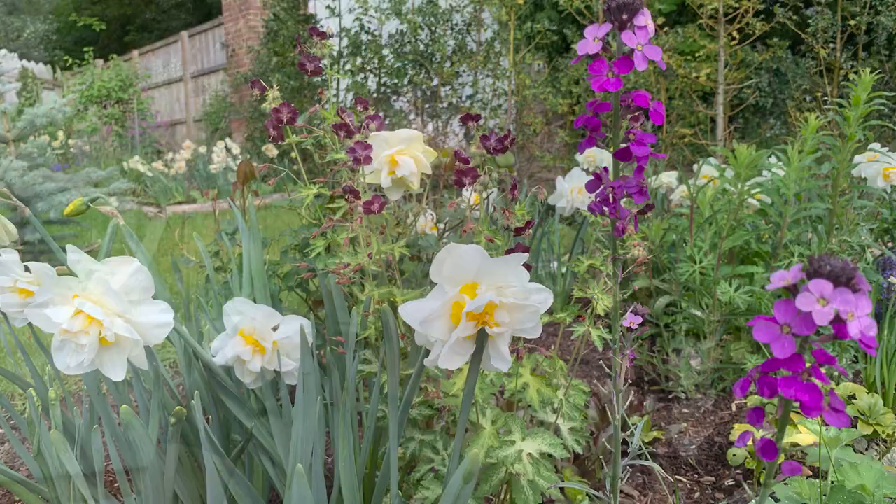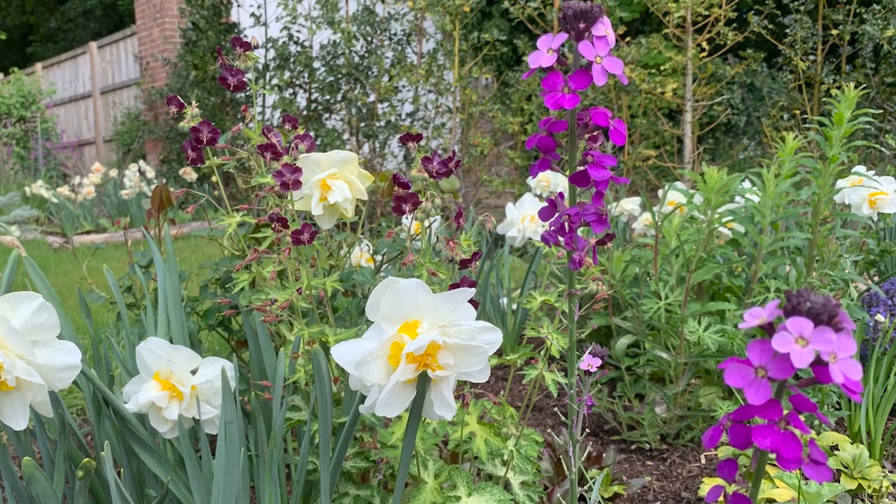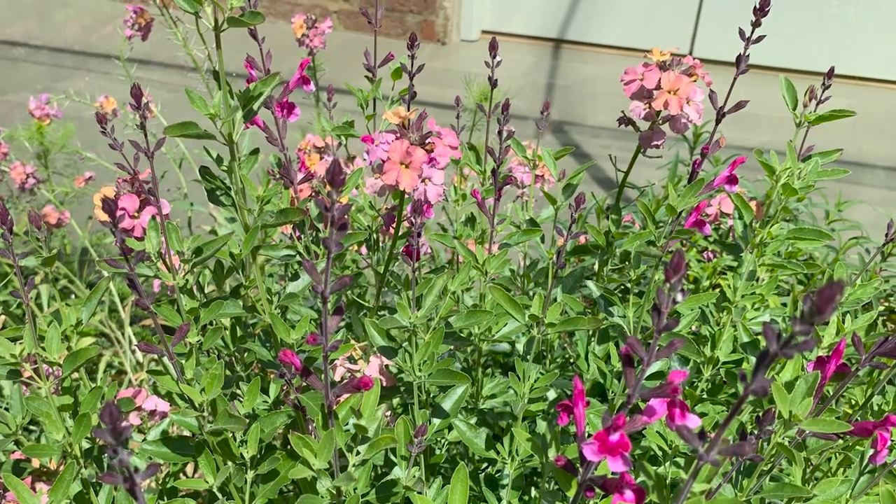Today we're going to be sowing wallflowers. Their Latin name is erysimum, and these are beautiful, often very bright flowers that come into their own in spring, look great with tulips, and they flower all summer long. You can get perennial versions and you can also get biennial versions. Wallflowers especially shine when you can get them flowering at the same time as tulips, and mine are still flowering now in August and looking wonderful.